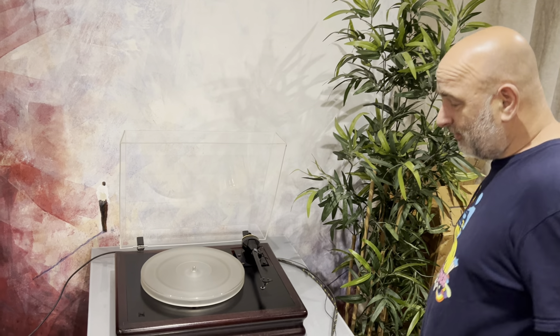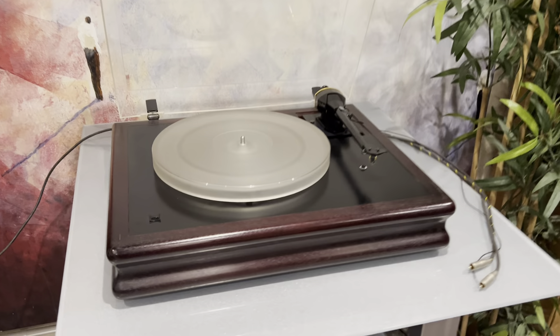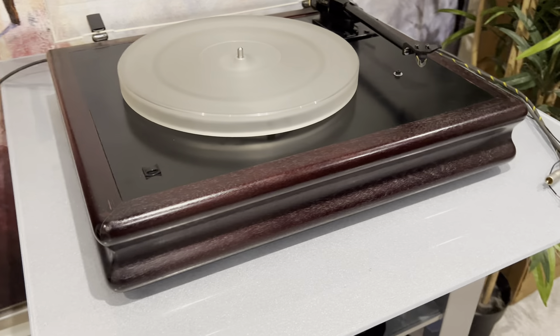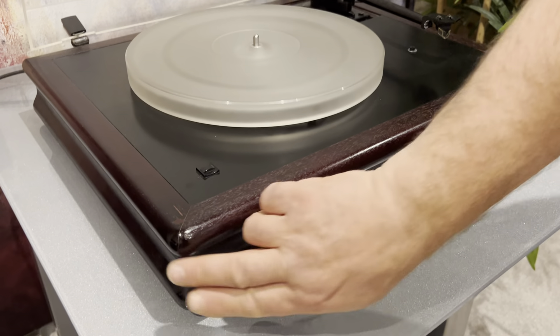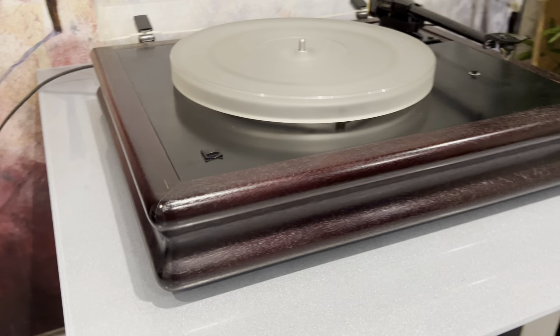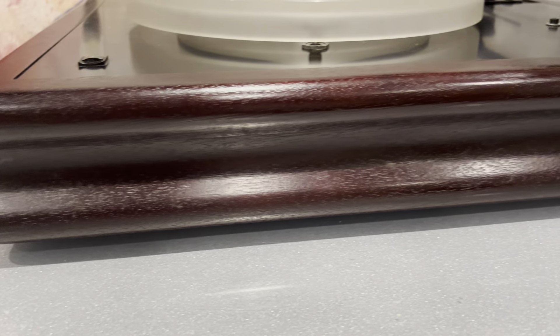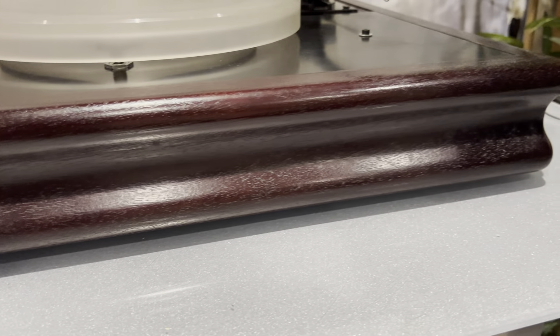Hello, you lovely lot. This is one of my favorite turntables of all time — this is a Void, a Guy Adams three-motor Void. It's a beautiful bit of kit. It's said to be designed to replicate the waist of a woman — there we go, hourglass figure. It runs three motors and the torque is ridiculous.